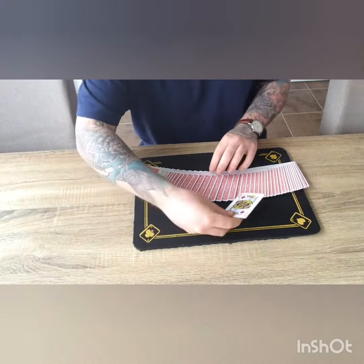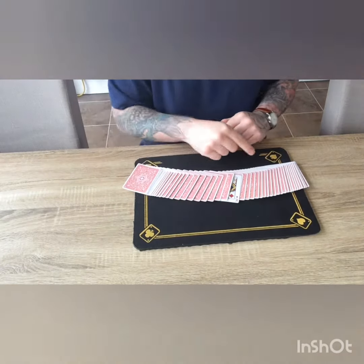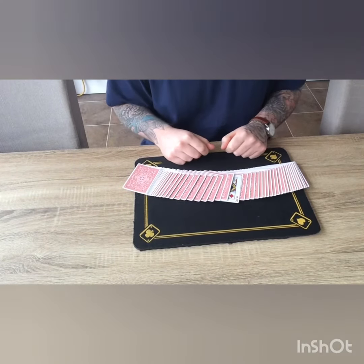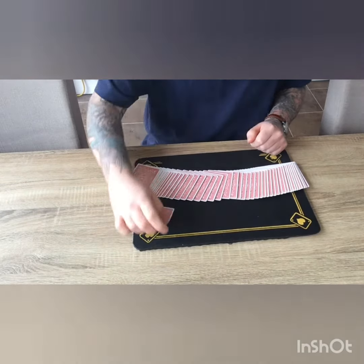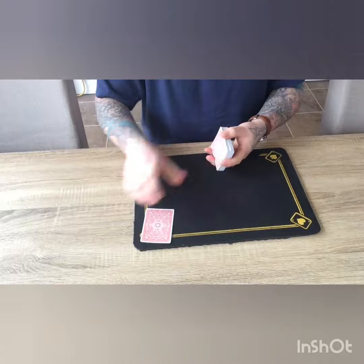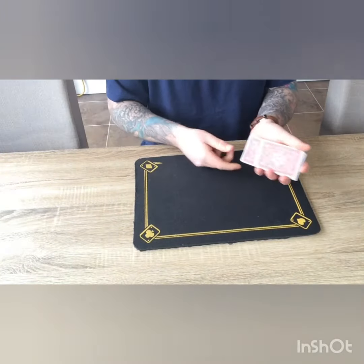I'm going to spread the deck face down, leave your king of diamonds face up, and put it about halfway down in the middle, face up like that. Now it's important you remember this image because we're going to try and recreate it later on — so lock this in your minds.